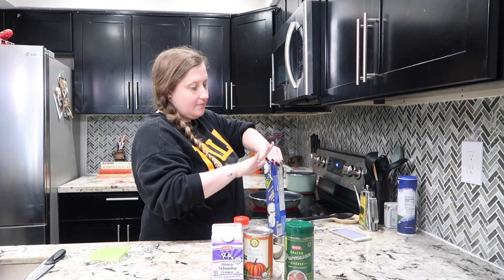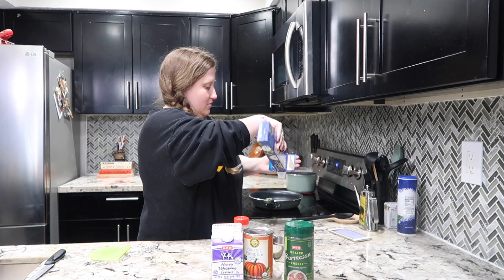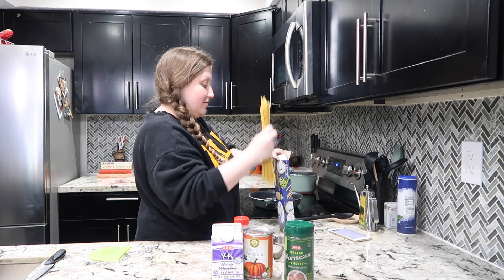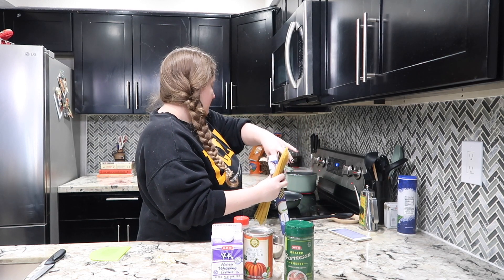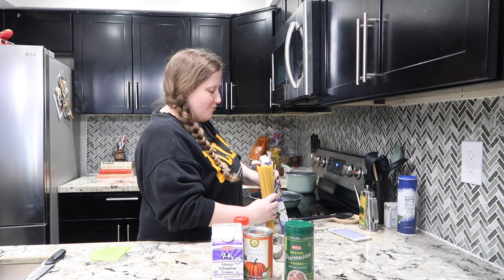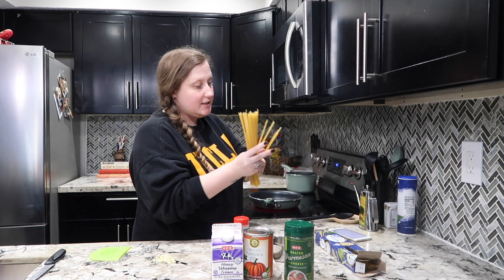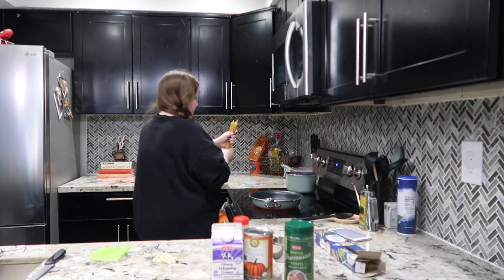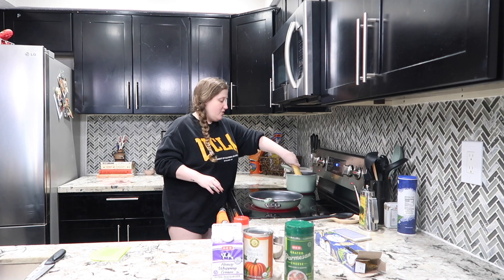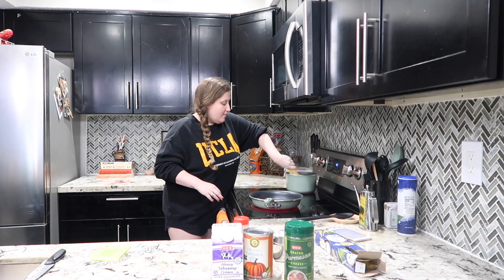I just got my nails done and he kind of nicked my finger a couple times, so it's a little sore. How much do I really want to make? I think this will be enough. I'm just making a smaller amount because I'm not too hungry and also I know Vaughn isn't going to eat it, so I'm just going to bend the noodles in.